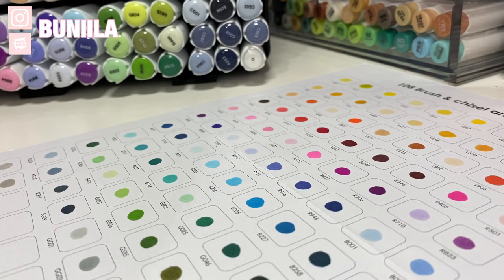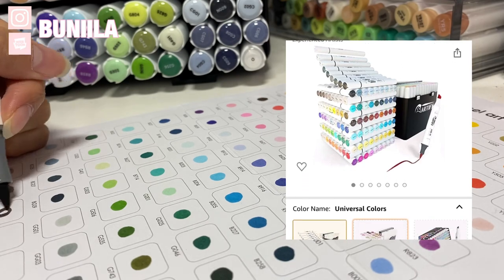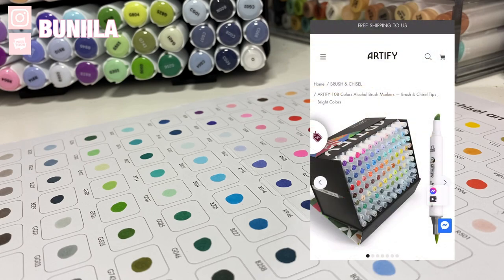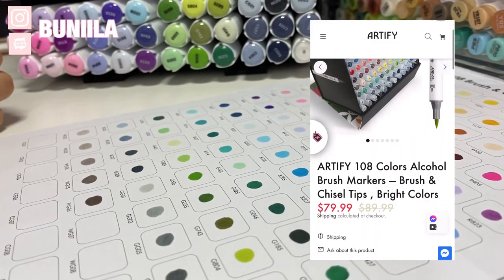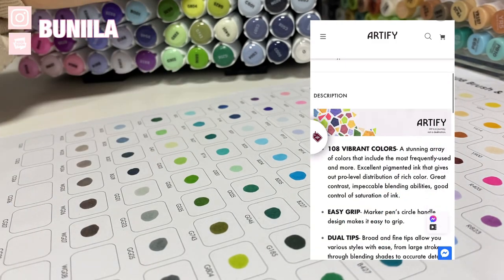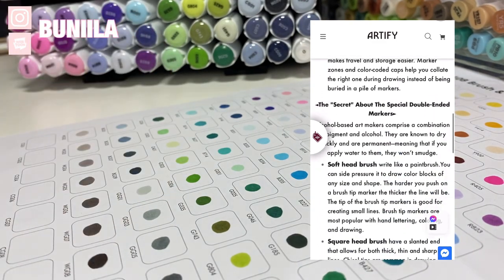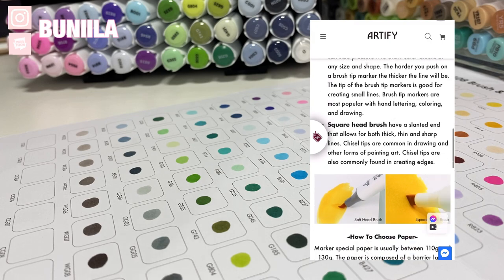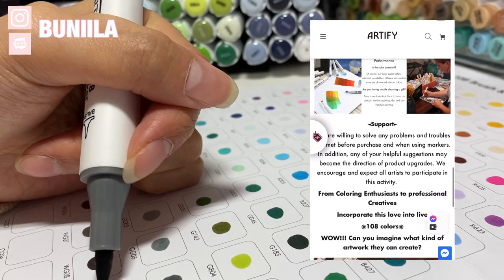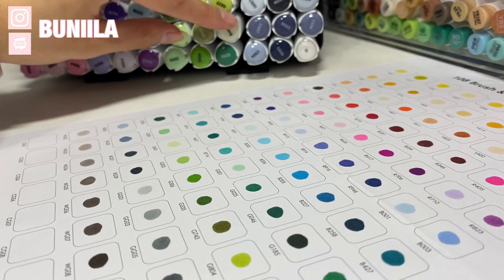This set of 108 Artify brush markers comes at around $95.99 on the Canadian Amazon site and is on sale for $79.99 on their personal site at the time of recording. On either site, this brings an individual marker to less than a dollar per marker, and I consider that a very, very good bargain deal, considering that I am a Copic main — and those cost like five to eight bucks per marker, so I'm flat broke.